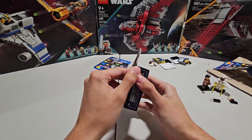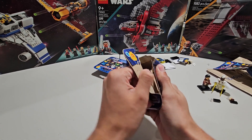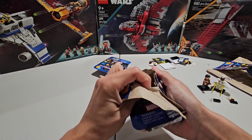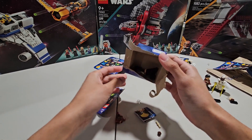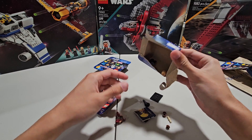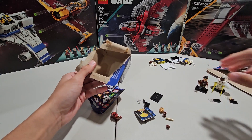Okay, so after another duplicate we're moving on to pack number five. I swear, if we get another Storm, I'm done with this video — I'm telling you guys right now. Please do not be Storm. And it... are you kidding me? Guys, it's Echo. It's Echo again. We already have Echo. Oh my gosh.